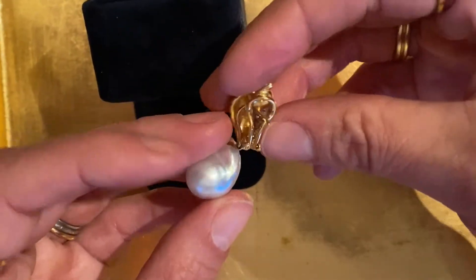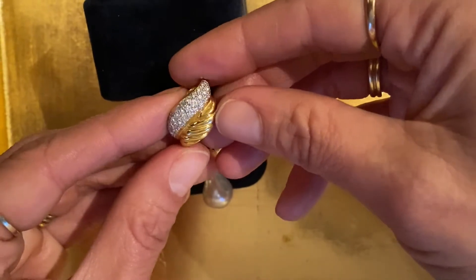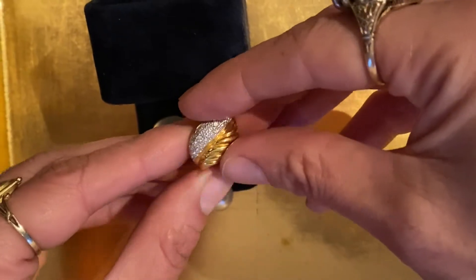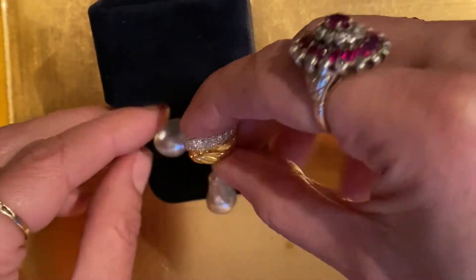These are day-night earrings. For nighttime, you wear it with the drop — it's a little more dramatic — and then you can remove the drop to wear it just as an ear clip for day. What I love about these is that we can make other drops for the earring, so you can get a lot of wear out of it. You could do a colored stone or even a diamond drop — you can really change it up.